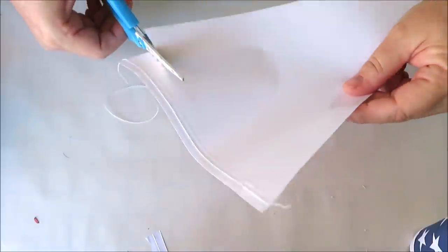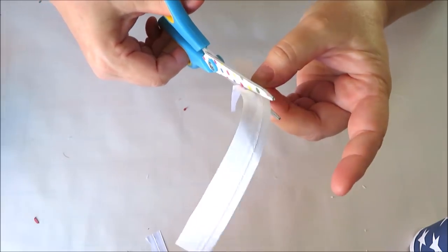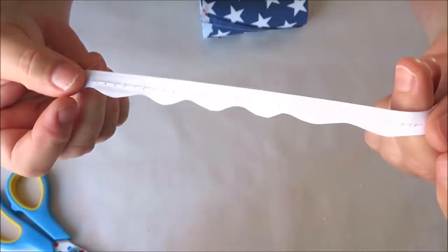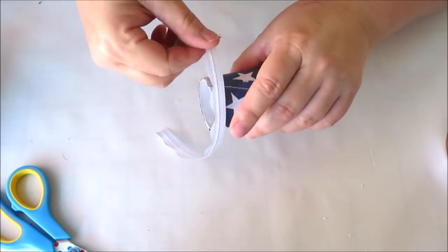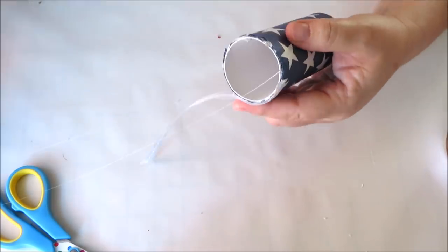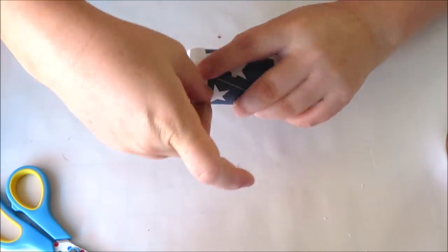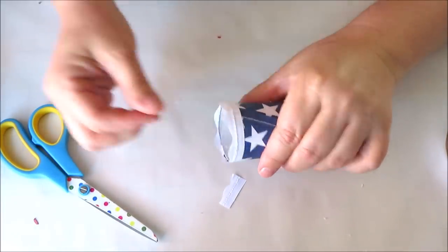Now for the fun part — embellishing your rockets. You can do as much or as little as you want. For this I'm using one of the extra pieces of banner, cutting off the top that has a stitched edge and then using my scissors to cut a scalloped edge. Now I'm using this little piece of trim along the bottom of my rocket, securing it in place with a little bit of hot glue and trimming off the extra.